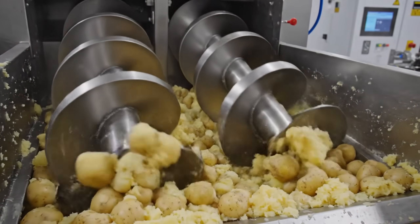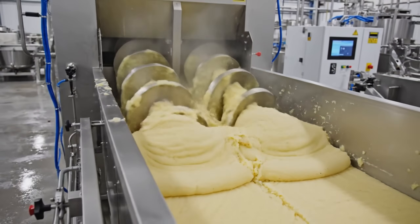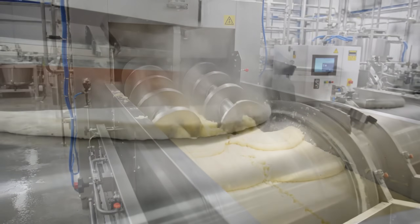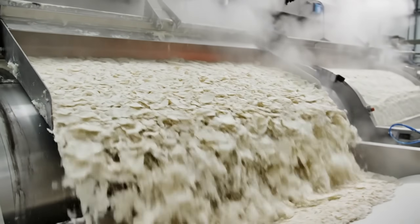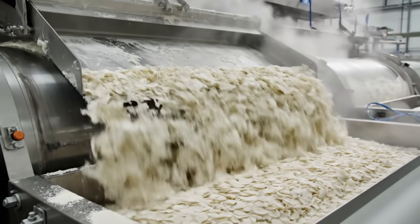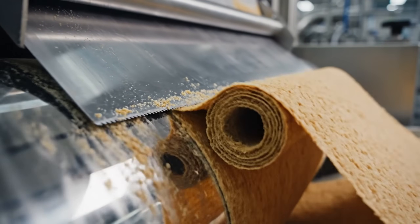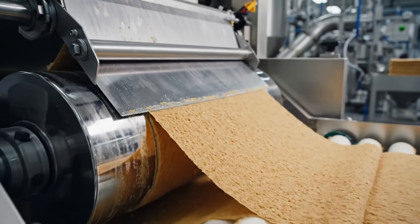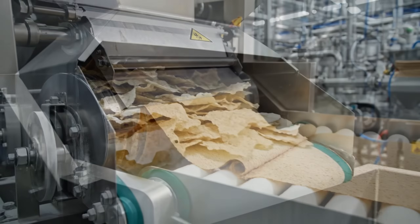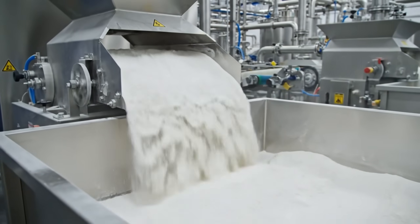Mashing. We turn the individual vegetable into a unified paste. Dehydration: we strip the water out to create a stable flake. The sheet peels off — paper thin, bone dry. Milled into flour. This is the blank canvas for the stackable chip.